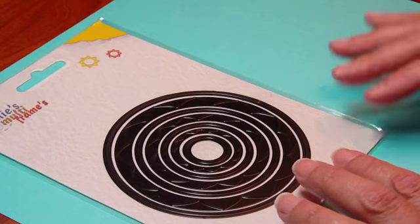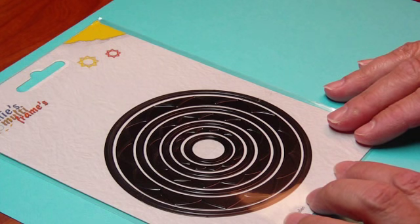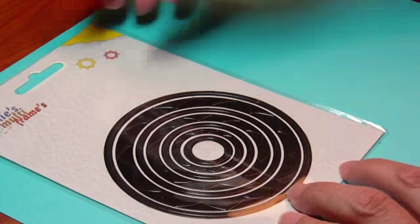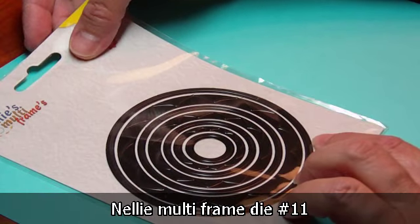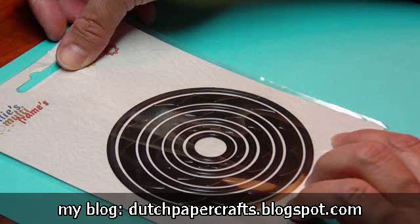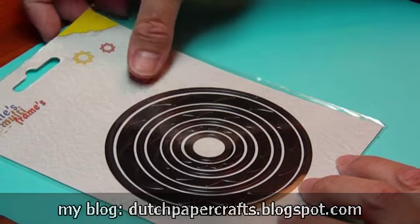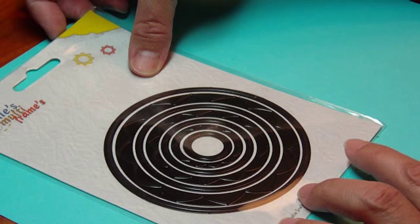This is number 11 and it's the circle. I'll be showing you the different things you can do with this circle. If you want to see how to use these dies in your machines, go to my blog — there are tutorials on how to cut the Nellie Multi-Frames, especially one in the Cuddlebug and another one showing that in the Epic.